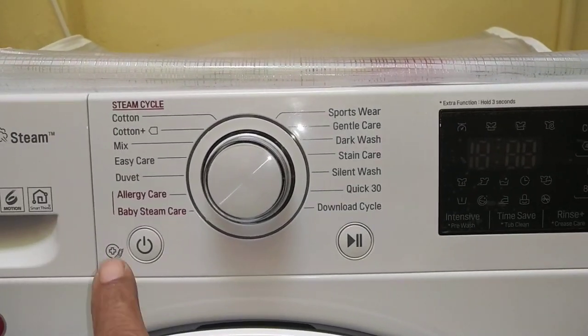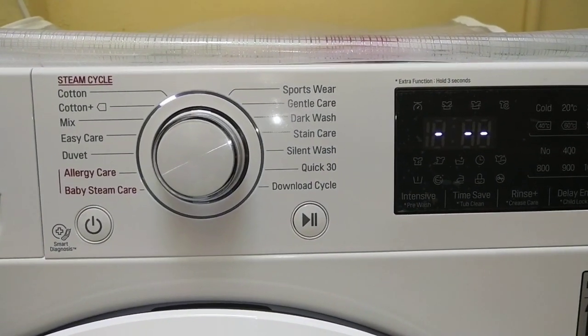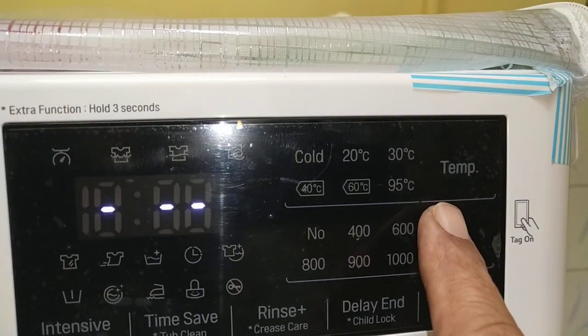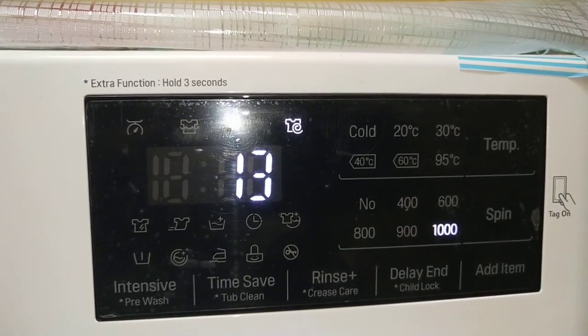First of all, we will use the power arm. This is the power arm. The power arm has a spin button. We will set it to 1000 RPM in 13 minutes.